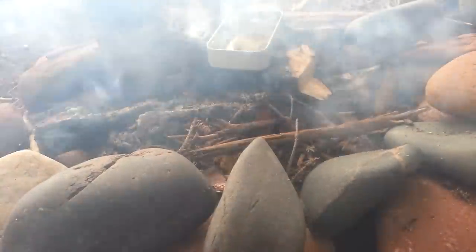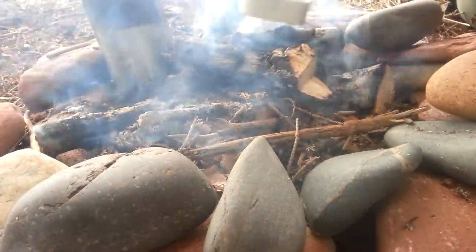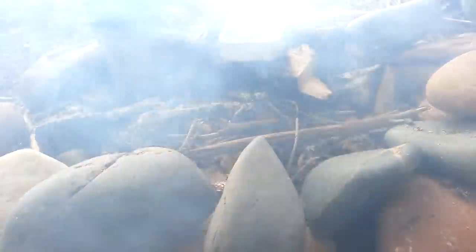I don't know if you can see through the smoke there, but I'm going to heat up my pitch here. You don't want it to catch fire, so you kind of got to play around with it a bit. I'm going to stir it up with this a bit — you can hear it there. Smells good.